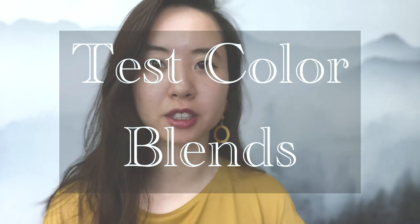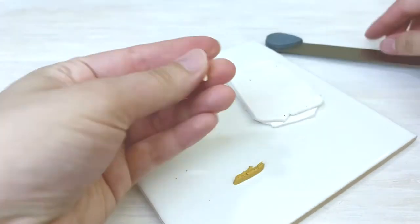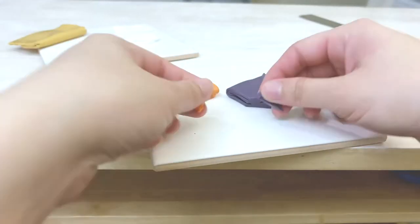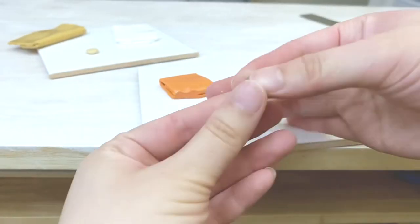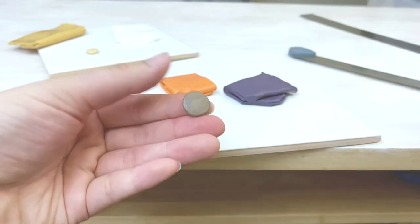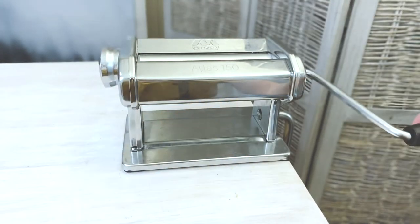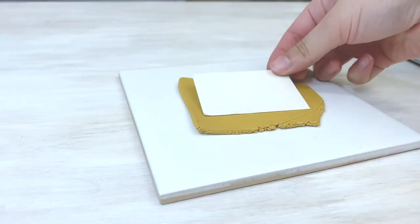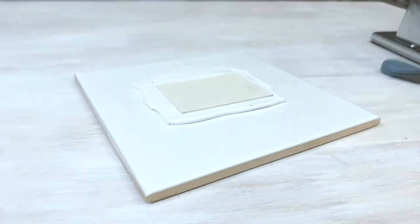Choose your colors and test how those colors look when blended to see if you like the way it looks. Even with the understanding of color theory, colors of clay blended together sometimes produce unexpected results, such as looking duller or muddy once mixed. If you are pleased with the way it looks, condition and run your selected colors of clay through the largest setting of your pasta machine and cut out a rectangle from each color using the template you created earlier.